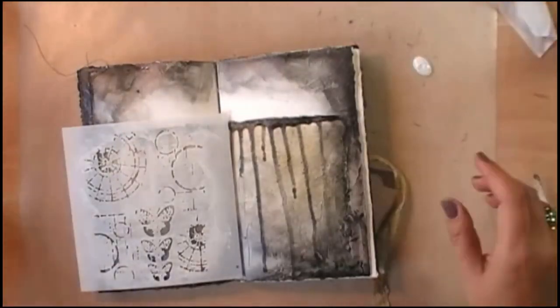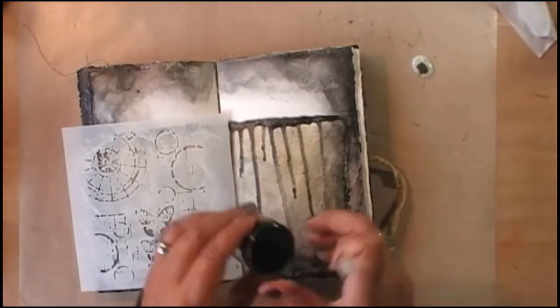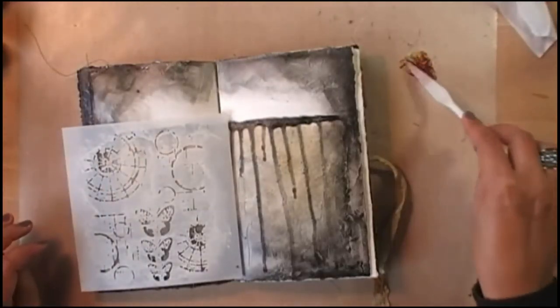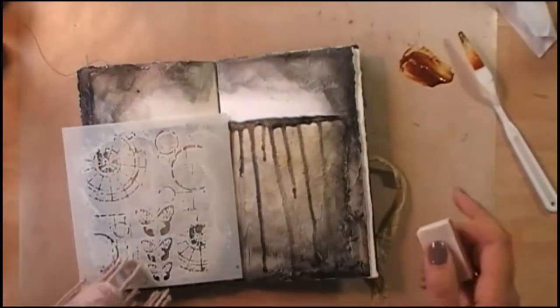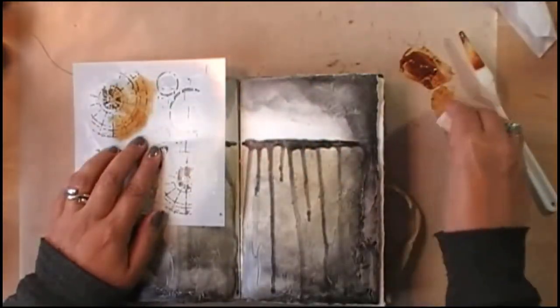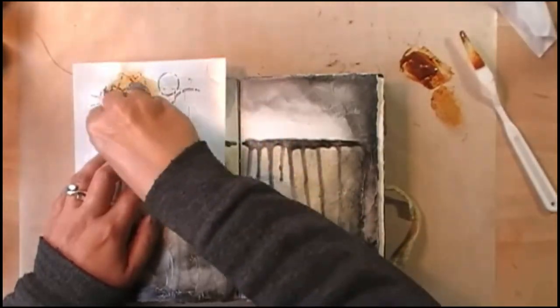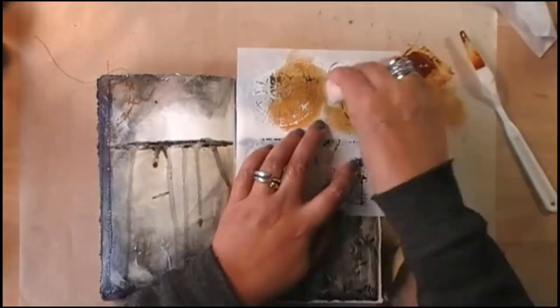Now that it's completely dry I can go in with the next layer. I need to add some Autumn Leaf Rust, so I'm mixing up my Autumn Leaf primary element with the clear glaze and using a makeup sponge I'm adding details to the spread. I really like how this color pops against the background — that was really what I was looking for.